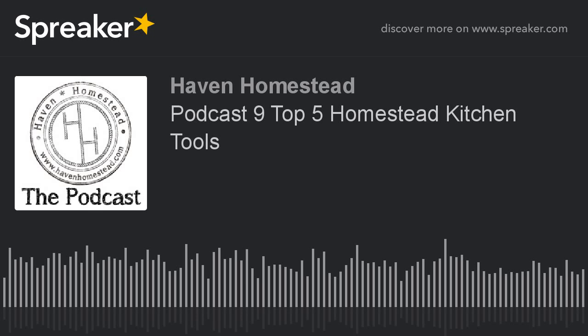More precisely, we're going to be talking about some tools to use in the kitchen — 5 Homestead Kitchen Tools. You can find out more about the Homestead Kitchen Tools and other shows on havenhomestead.com in the podcast section. We also have other sections there about the products we offer and the classes we teach.